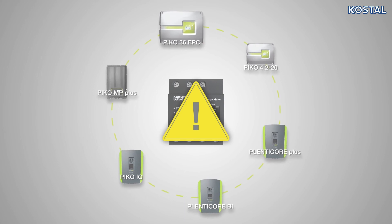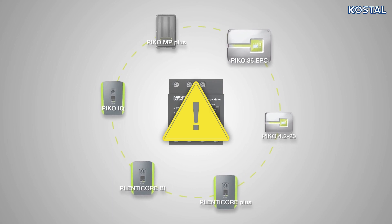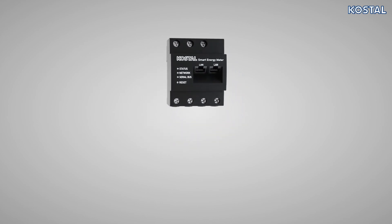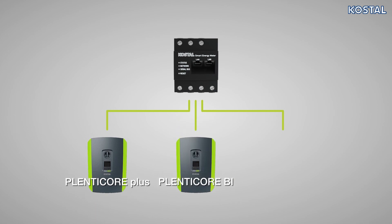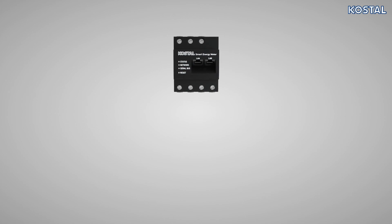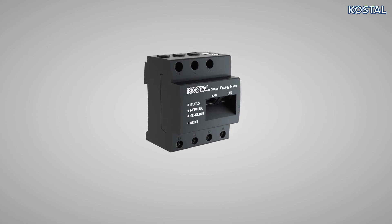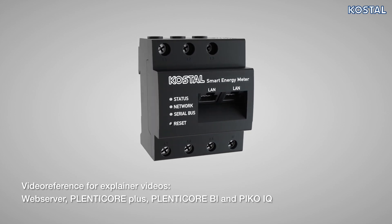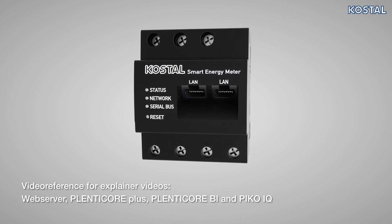Finally, switch on the voltage supply to the Smart Energy Meter and then the AC fuses of the inverters present. The Smart Energy Meter is pre-configured for use with the PlentiCore Plus, PlentiCore BI, and Pico IQ. All other settings, such as configuration of the dynamic self-consumption control of other Coastal Inverters present, are undertaken via the integrated web server. For more information about how to set up the Smart Energy Meter using the web server, or how to commission the PlentiCore Plus and other inverters, please watch the following videos.